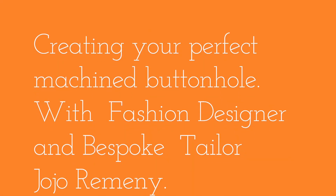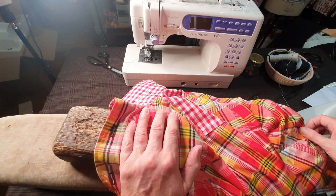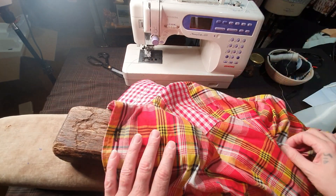Hi everyone, welcome to my new little vlog. Before us we have a shirt I've made. I'm sure some of you are well aware I am a shirt maker, and I just want to talk about buttonholes for you.